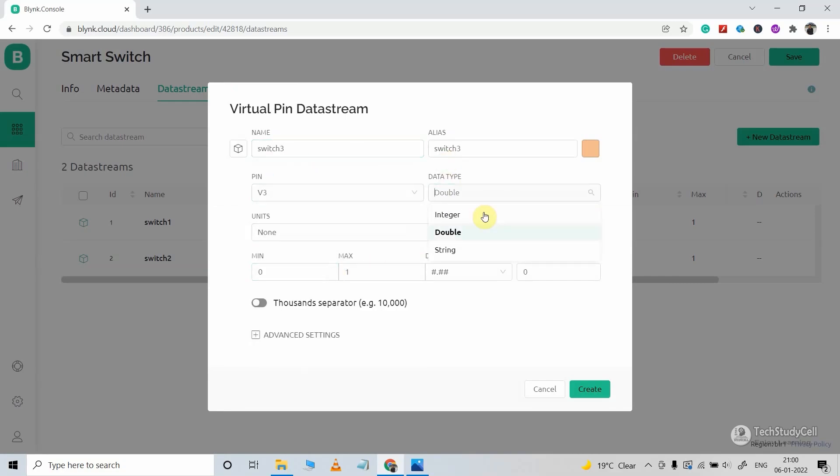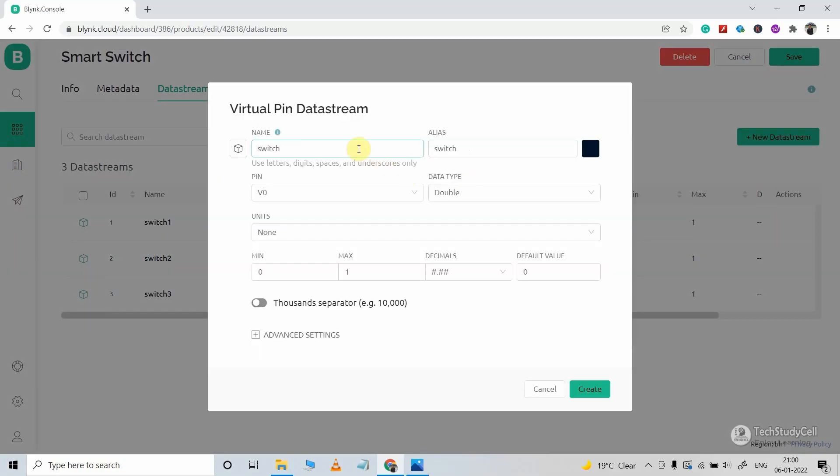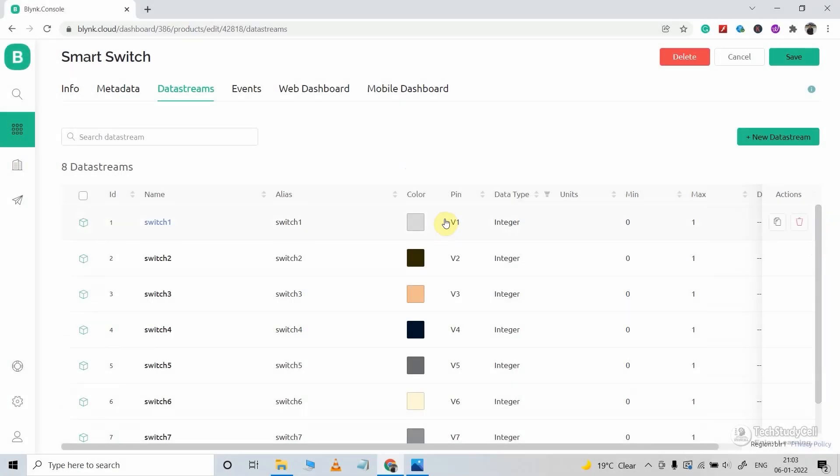If you want to control 10 relays, then you have to create 10 data streams with the virtual pins. As you can see, I have created a total of 8 data streams with virtual pins V1 to V8.